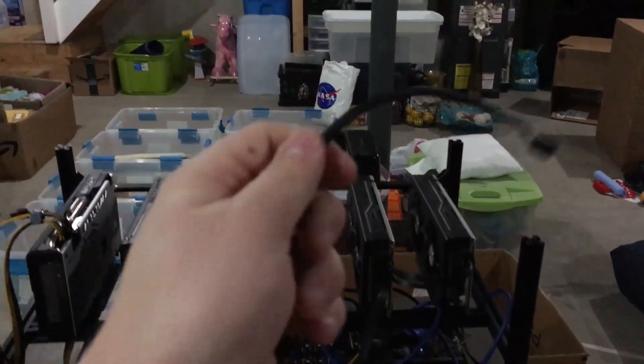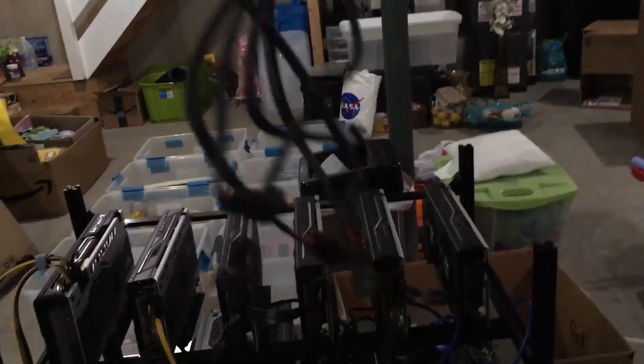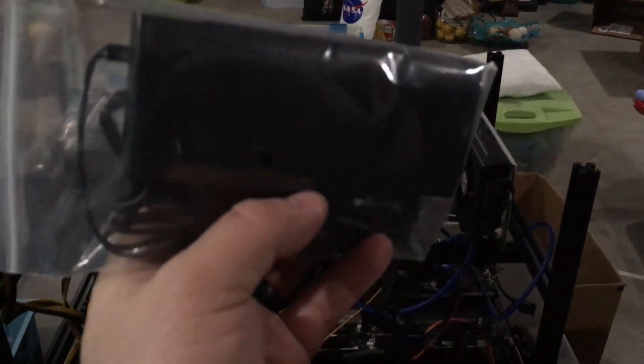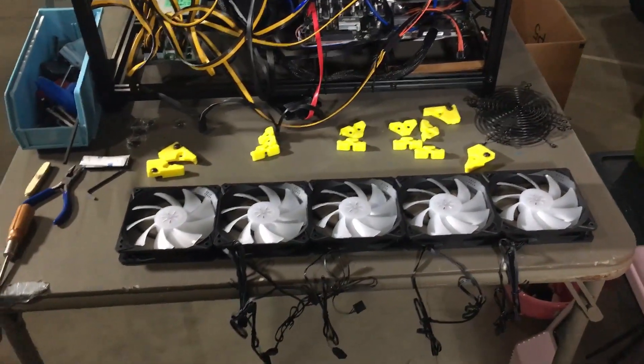I wanted to show you how the fans were previously connected. This end had a three-pin connector, and then look at this spidery mess — it's a three-pin male to a six-pin female daisy-chained into all six fans. I've removed that. Moving forward, we have a fan controller with double-sided tape on the back, and it'll have one wire running into the motherboard with all the fans connecting directly into it.